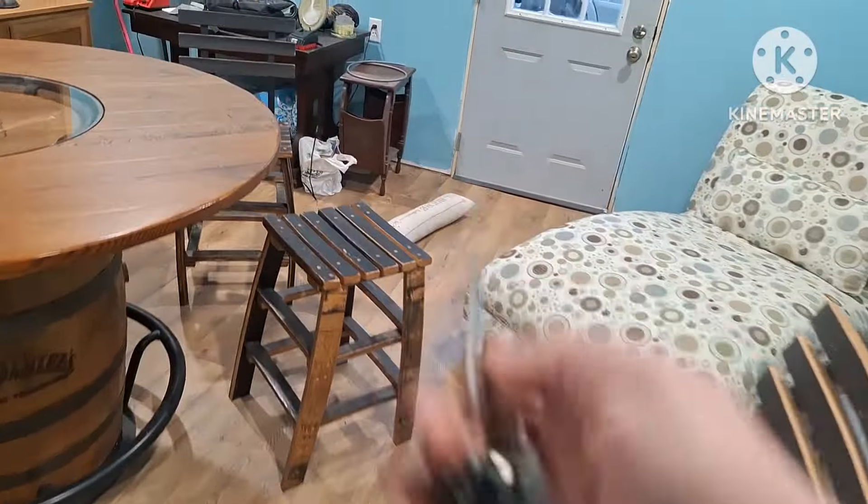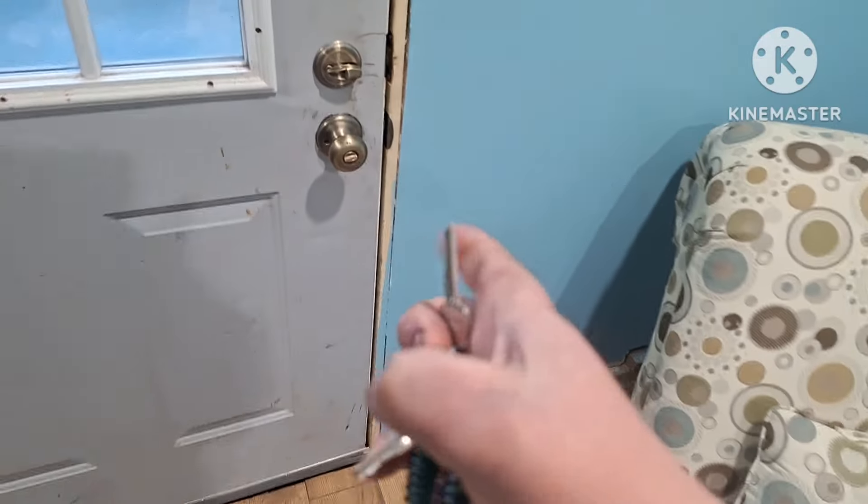I had to kind of dig for the bus keys for a little bit, but I got them, so that's what matters.